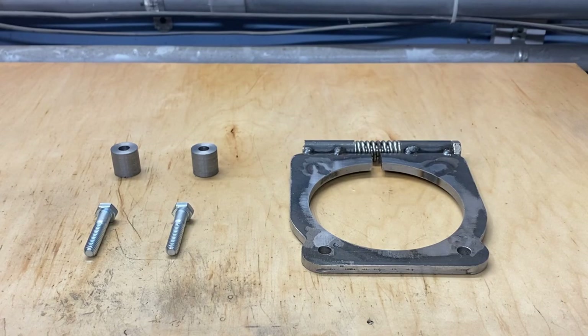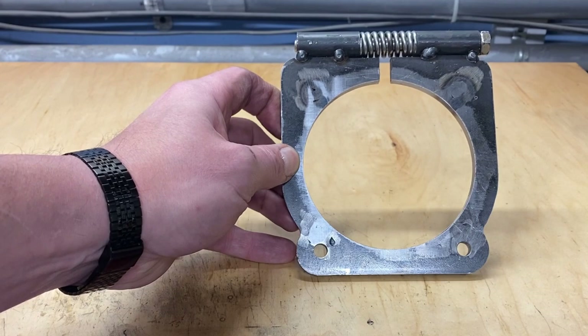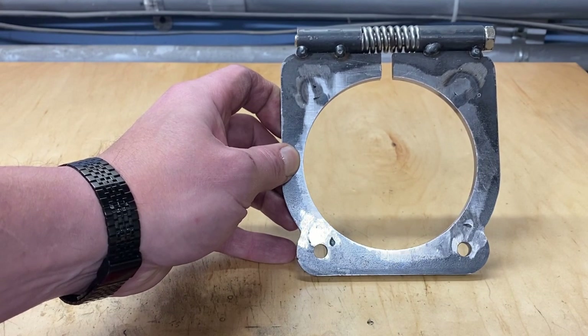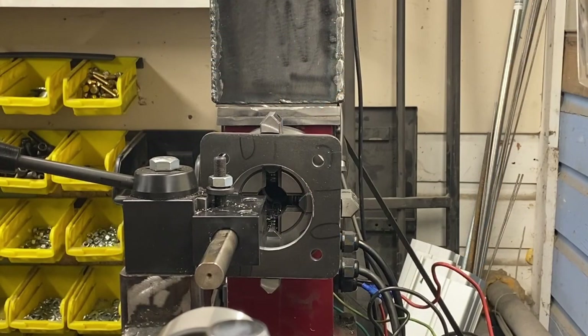These are the basic components of my spindle lock — simple fabrication, nothing too complicated, a little bit of fitting, that kind of thing. Not a whole lot that would be worthy for you guys to see on a video, but I did want to show you the parts and pieces so that you could make something similar if you wanted. This is the main lock right here — it started out as a five by five piece of plate steel. I chucked it up in the four-jaw chuck and bored out the hole to just slightly bigger than 100 millimeters, which is the size of my spindle flange.